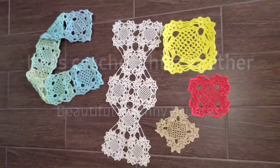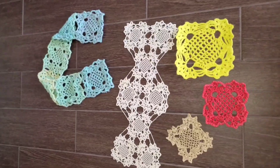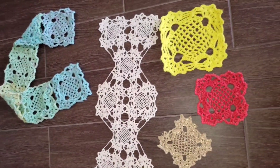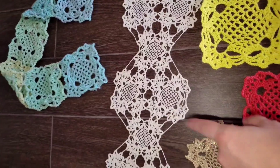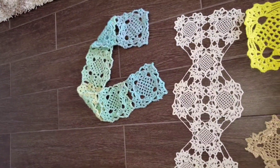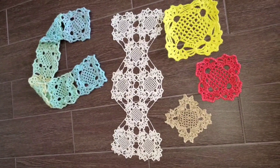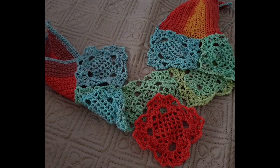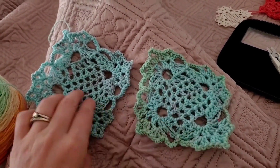Do you want to learn how to make these granny squares motifs? If you do, stay tuned. This is just one pattern in all of these examples you see here. You could use them for doily centers, you name it — you could make a beautiful belt, or put them together and make blouses and dresses. If you like them, stay with me — I'm going to show you how to make this today.